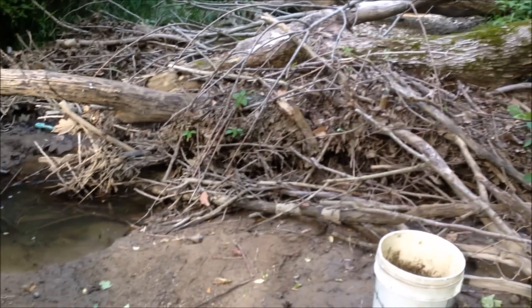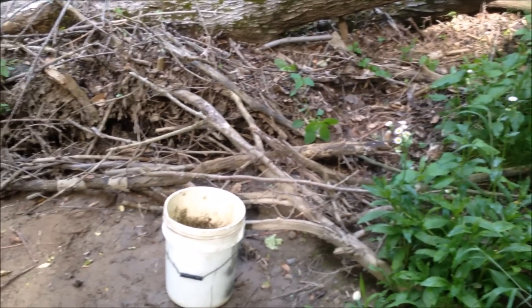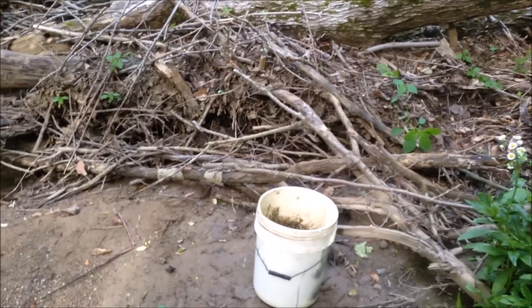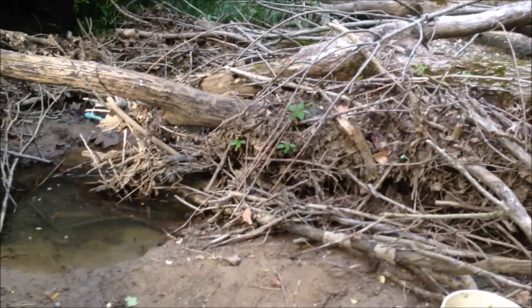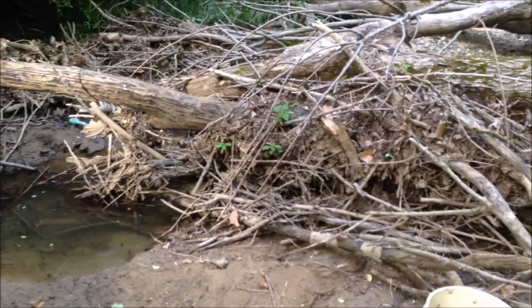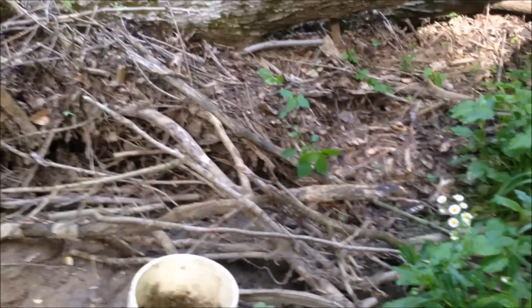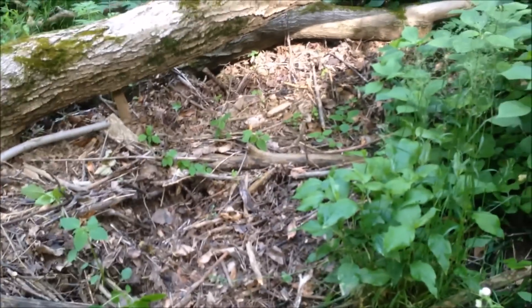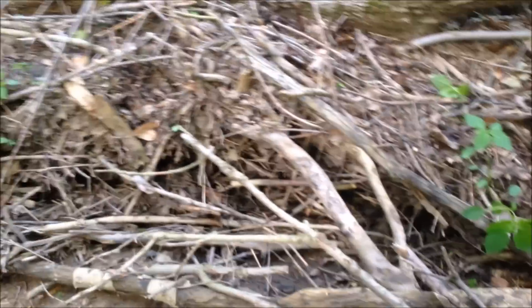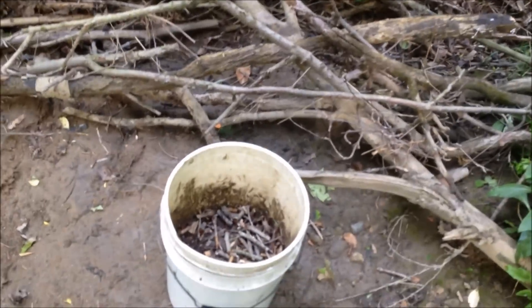Down here in the stream trying to get some fuel for my gasifier. The only wood pellets I could find in stores around here - Lowe's, TSC, Rural King, Walmart, even fireplace stores - all they sell is Easy Heat or Rural King pellets, and those both contain pine sawdust, which is a no-go because of the tar they'll produce. So I'm resorting to breaking up small sticks I found in the stream, trying to avoid coon crap, trash, mud, and leaves.